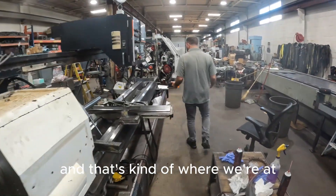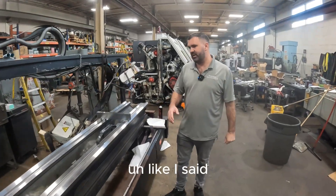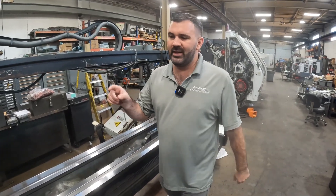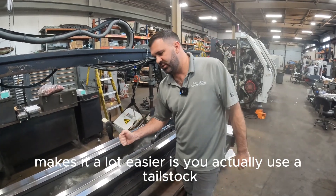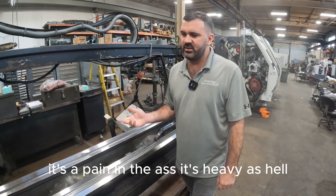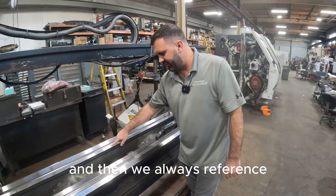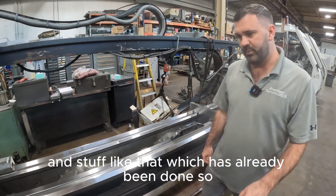That's kind of where we're at, so I'll give you some more updates as we go. We just put that headstock on there probably after noon, so just dial it in. In theory, what you're supposed to do — it makes it a lot easier — is you actually use a tailstock base. Because if you're pushing and pulling a slide it's heavy as hell. The tailstock base is a lot easier and that's how we'll do our checks for in and out. We always reference that off of the V's to make sure everything's parallel, which has already been done.